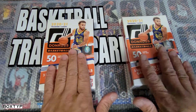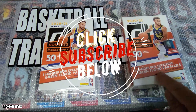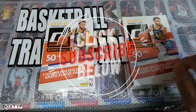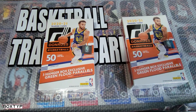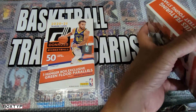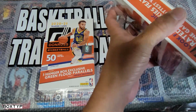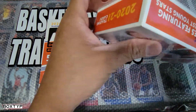Without further ado, we're gonna open this. We're expecting each box has 50 cards, with green flat parallels — three of them should be inside this box — and we're expecting a lot of base cards.